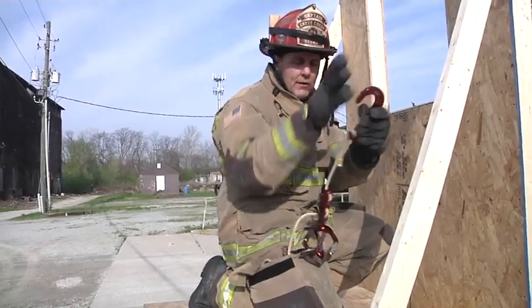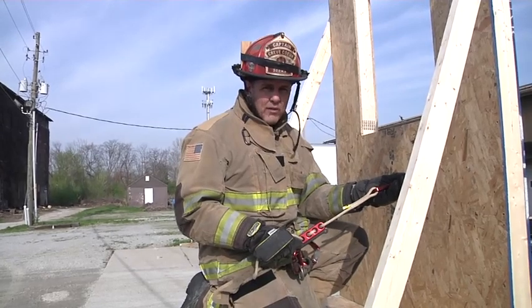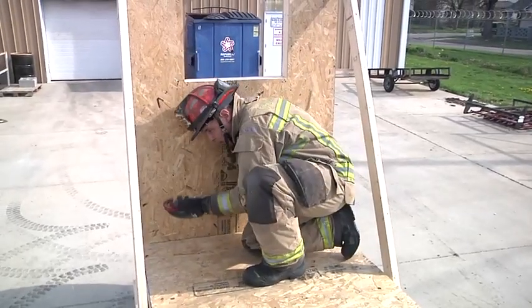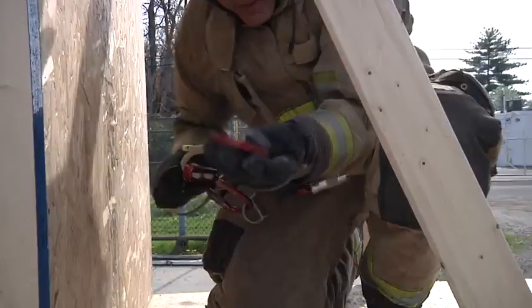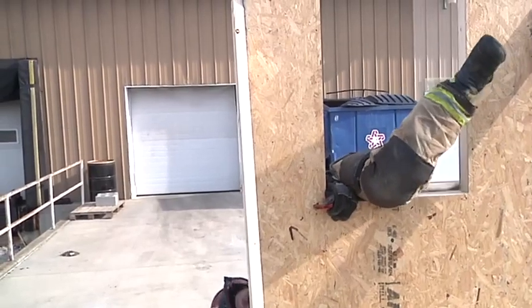I reach down, I pull out, I deploy my kit. I set my hands, I make my way to the window, and I get out. I come to the window low to protect myself from the heat. My hands are set, and I'm going to make one move up to the window to go up and out. I come up, I set my hook, I come up and over, I catch.